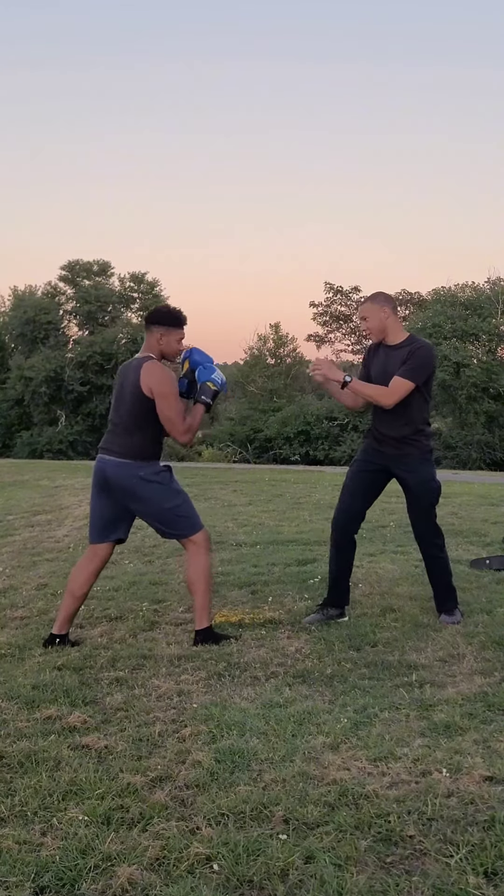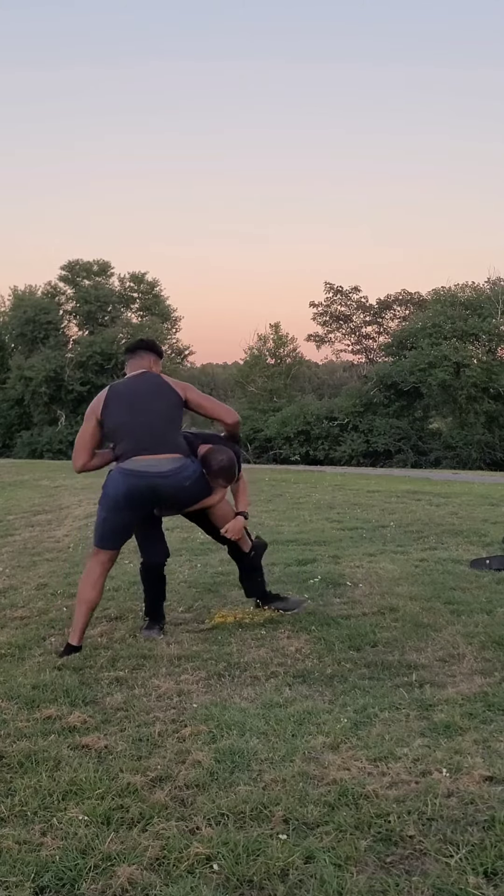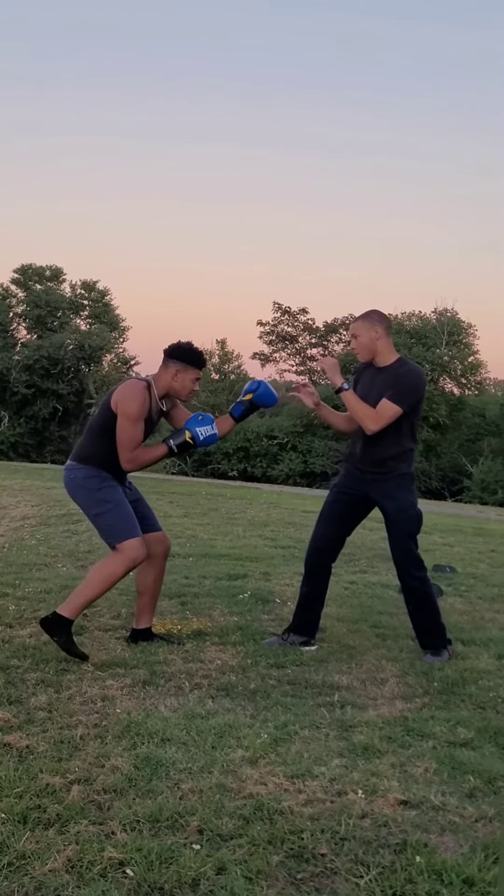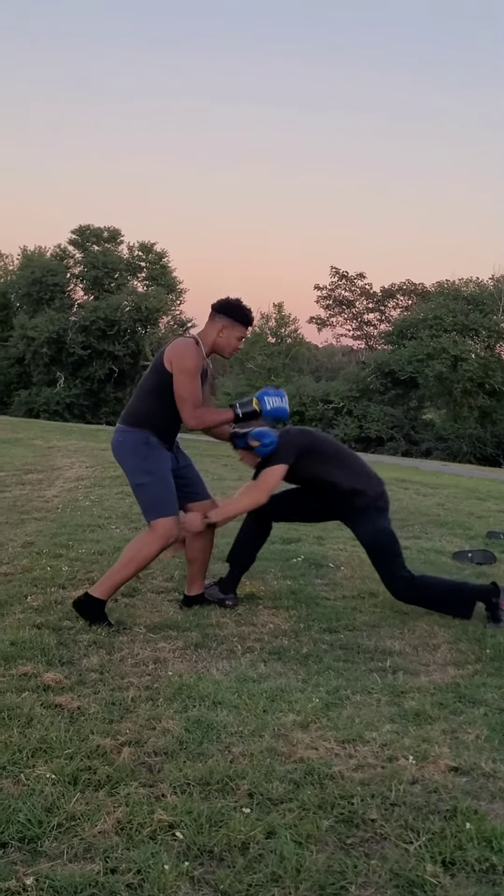The best time to go for a single leg is when he doesn't expect it, so keep that in mind when you do this. This also looks great for Southpaw vs Orthodox fighters.